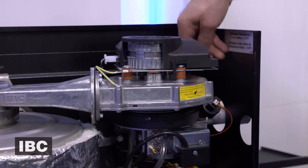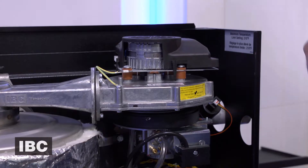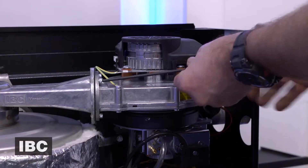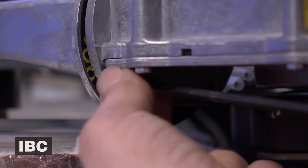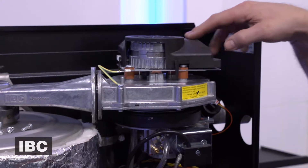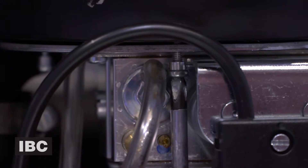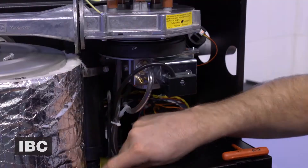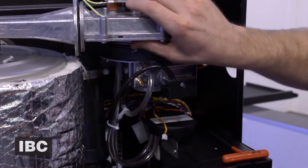First we're going to disconnect the signal wire and the power cable from the fan, and then we're going to use a 5/32nd allen wrench and remove the four allen bolts that bolt the fan to the fan coupler. Then we're going to unscrew the three Phillips head screws that go in through the base of the gas valve. They have a little aluminum spacer underneath the head — there's one in the front, one to the left, and one very close to the back of the body of the gas valve.